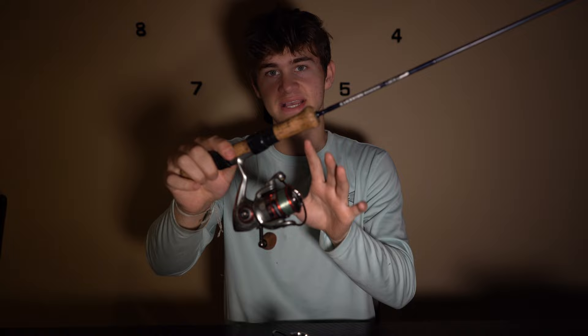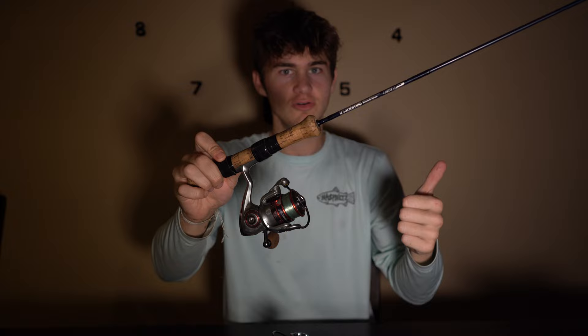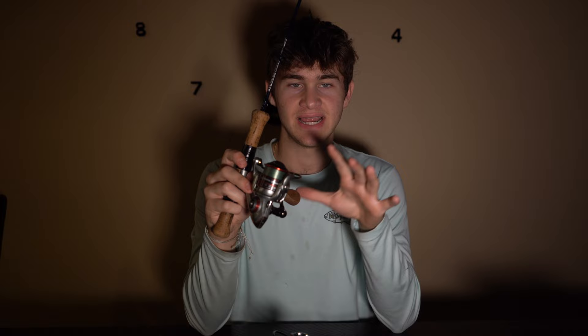For $100, there are a lot of reels you can get, but this is by far my favorite because it is smooth, it casts really well, and I've never had a single problem. One of my favorite aspects about this reel is not only is it extremely light, it is designed to take a beating.